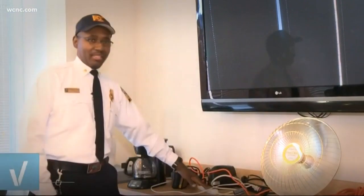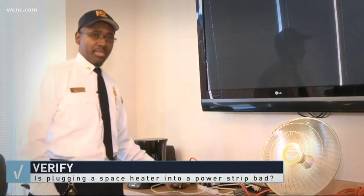Here's DC fire captain Jerome Young to back it up: You want to make sure that you plug the heaters directly into the outlet. You don't use surge protectors. I know it's convenient — it gives you that reach around the room — but you don't want to do that.